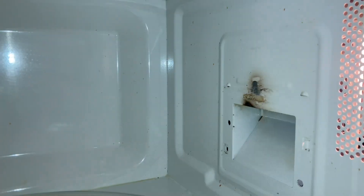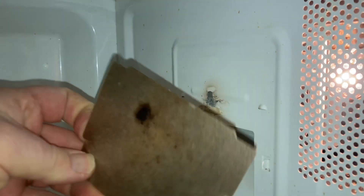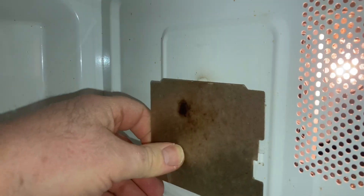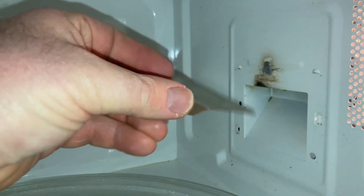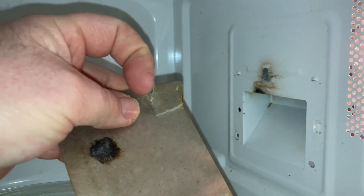You need to make sure this is kept really clean. I just ended up cleaning this one out, but this is called a microboard and it covers the magnetron. It's kind of a fibrous material. When I took it out, you can see it started to break. It's not metal,